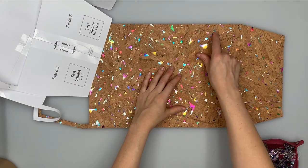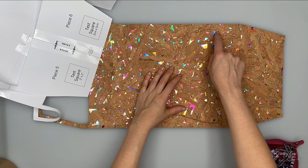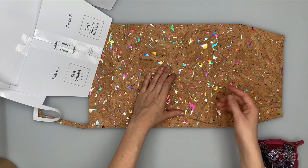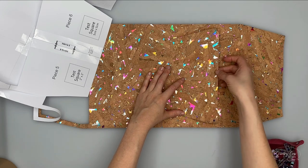I'll take this over to the sewing machine. I'm going to start up here backstitching and work my way down the sides, across the bottom edge, and up the side. We're not sewing this long edge at the top.